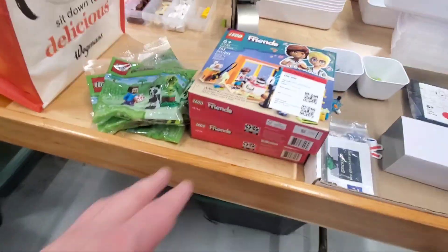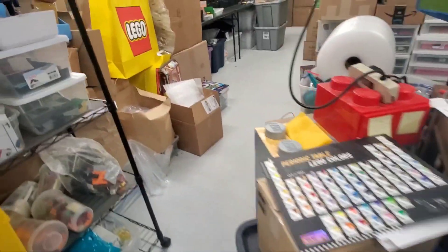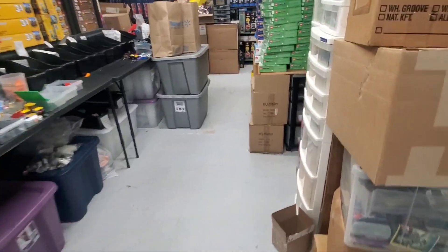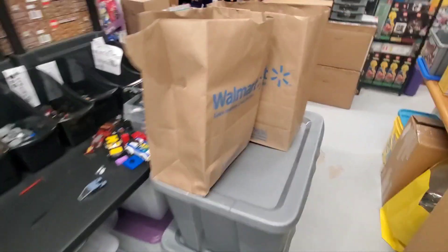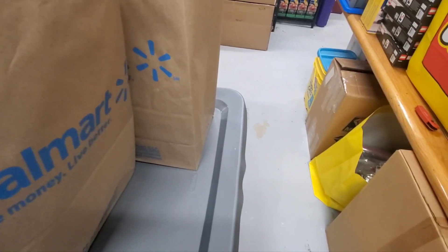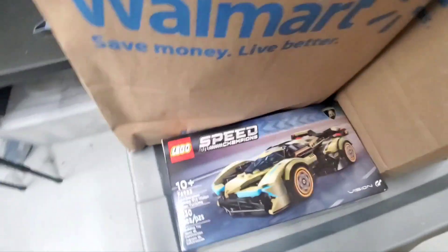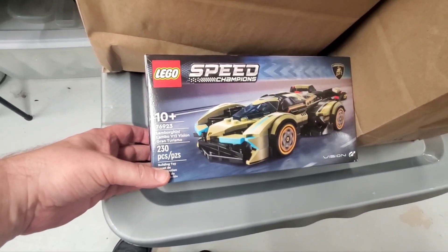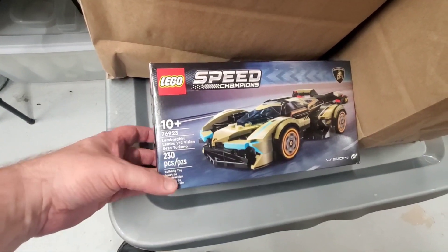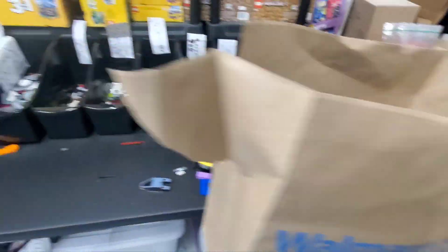Now we're going to look at those two Walmart bags over there. This was an interesting thing — I've been going to the CNY Central New York Syracuse Lego meeting because they have a chapter of Rocklug now. One of the members there works at a Walmart and these were on clearance at the Walmart, brand new sets. They were doing some remodeling and trying to clear things out. So I got a bunch of these — that's what's basically in both of these bags. So that was kind of nice.